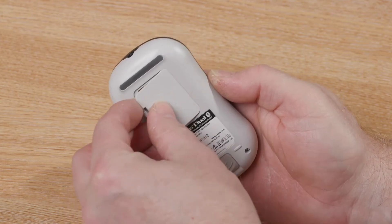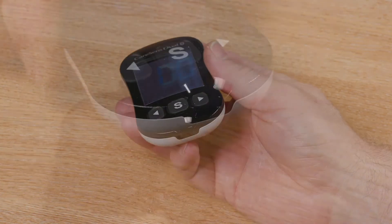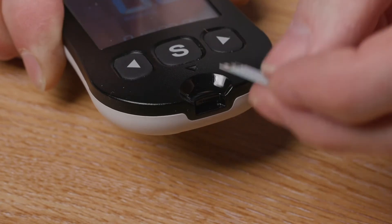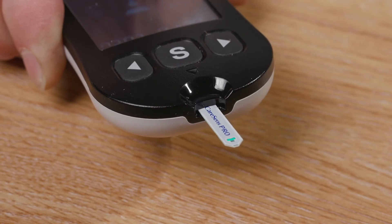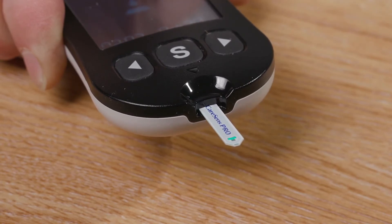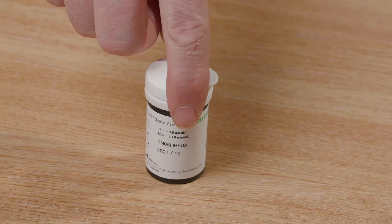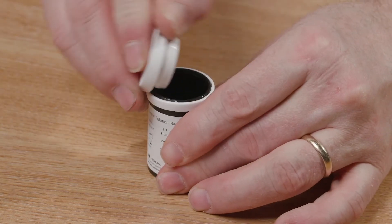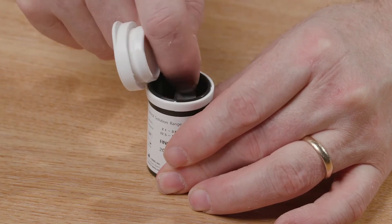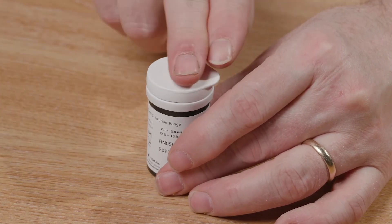Please turn the meter to the front. At the bottom of the meter you will see a small space where the blood glucose test strip is inserted. When the test strip is inserted, this automatically turns the meter on. Set the meter to one side and pick up the tub of glucose test strips. You will see that the glucose test strips have a use by date on the side of the tub. If they are out of date, please do not use them. Take out the test strip and close the tub securely. Test strips are stored in the tub as moisture in the air can affect your accuracy. Always close the lid after you have removed the test strip.